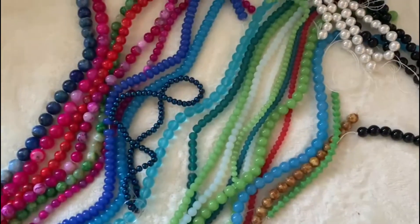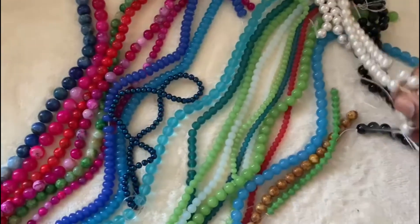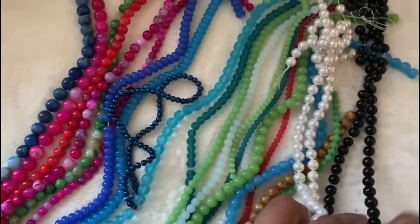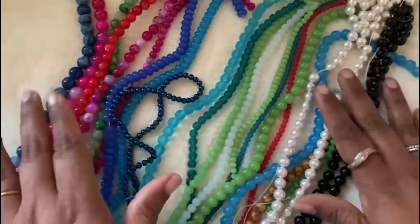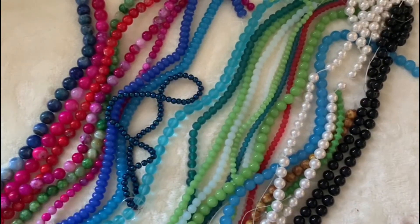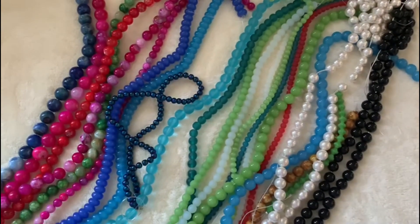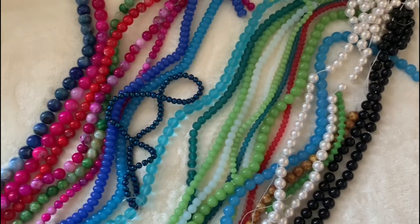I hope you guys like this video. If you do, give it a thumbs up and subscribe to my channel. I think I covered pretty much everything I bought. If you have any doubts, let me know in the comments below. You can check out Bargain Bead Box — I am not paid for this, just sharing what I bought this month. Thank you so much for watching. Bye!